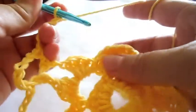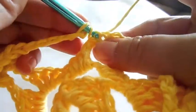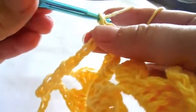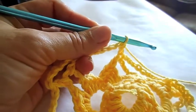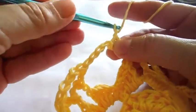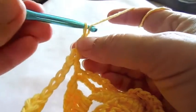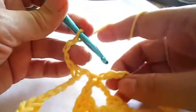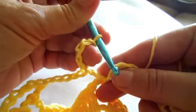Pause video now. In the first petal point where you made the first chain of three, make your last double crochet of this round by connecting it to the base of the chain. Make a chain of five and connect with the third chain stitch of the first chain.